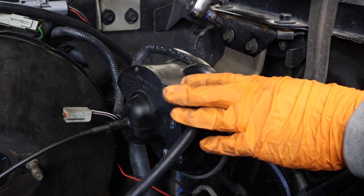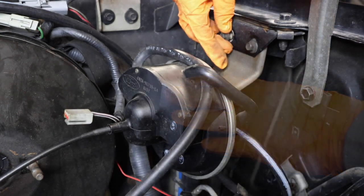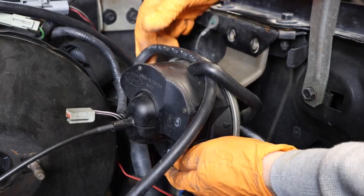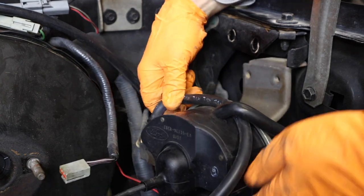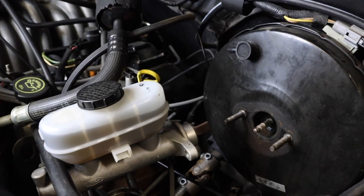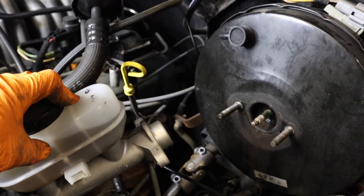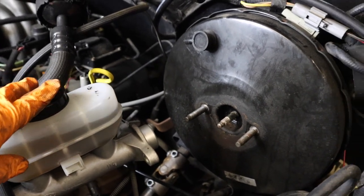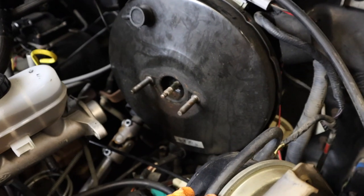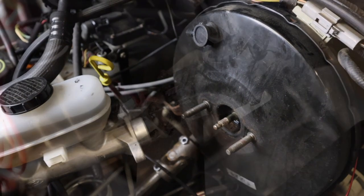You can also remove the complete cruise control as one unit - just take off these bolts here and set the whole unit off to the side. Here is a shot with everything moved out of the way. The master cylinder can go further back so you can tie it further back if needed. Here's the cruise control moved out of the way, so that's plenty of space for this booster to come forward and out.